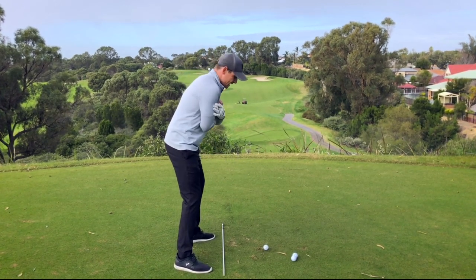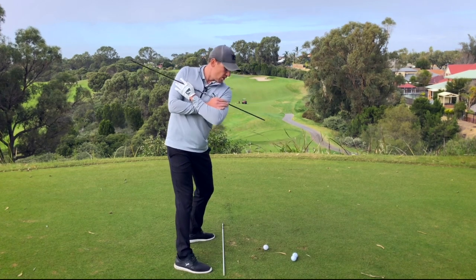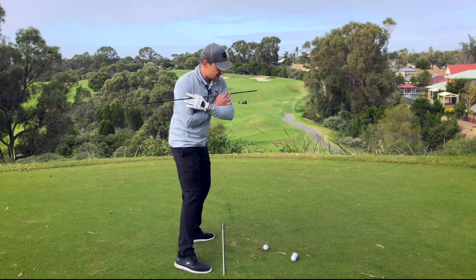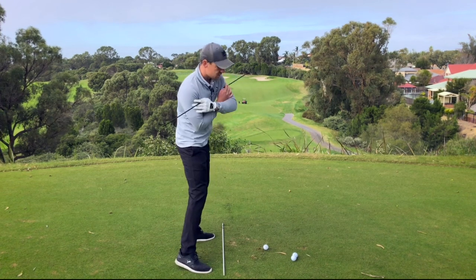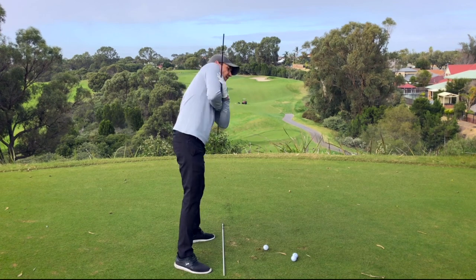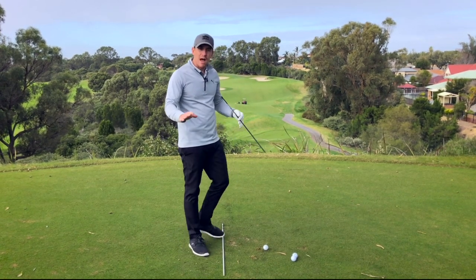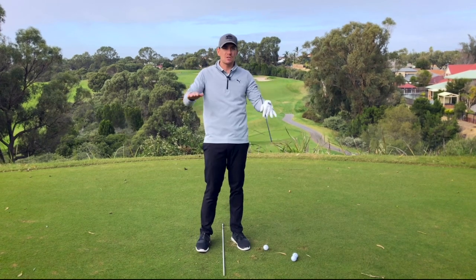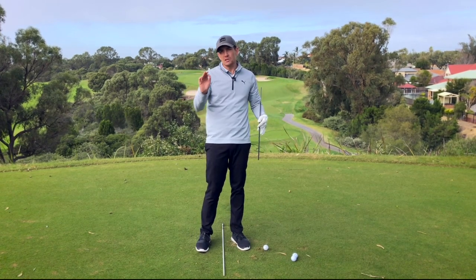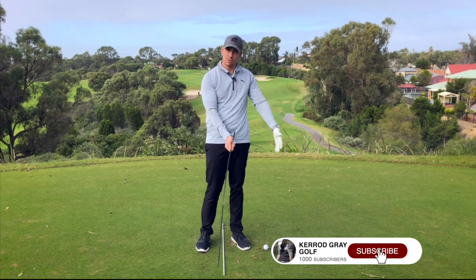Some of the biggest errors we see with players is when they lose this incline — either in the backswing or in the downswing. If the right shoulder moves too far under, that's usually for someone who thins and hooks the ball; if the right shoulder moves too far over, that's usually for someone who tends to slice the golf ball. Being able to control the plane of the shoulders in the backswing and follow-through goes a long way in creating consistency and predictability with how the club returns to the ball.